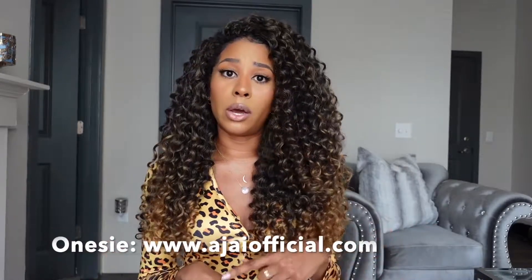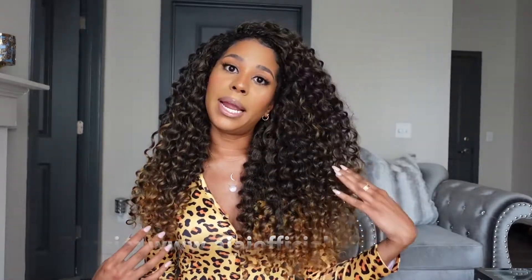I wanted to mention that this hair review is up now — this is Freetress Shirley Curl in the color T27. I will put the link to this review video down below; these are crochet braids. I also want to mention the outfit I'm wearing, which is just a little leopard print onesie in yellow, because we are working on our solar plexus chakra. I will link my loungewear store in the description box at ajayofficial.com.